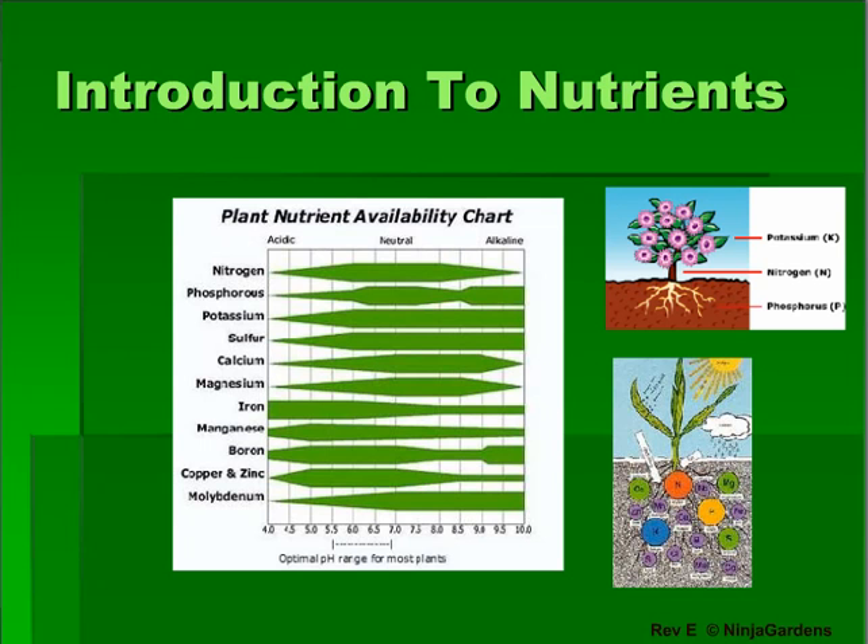You can use other nutrients if you so choose, but avoid heavy organics such as bat water, as they have a tendency to clog hydroponic systems.